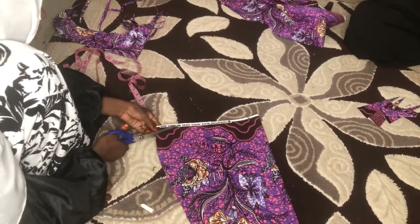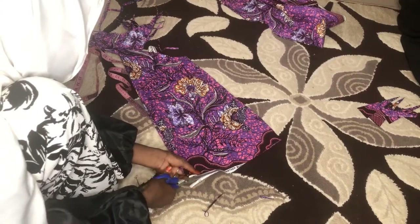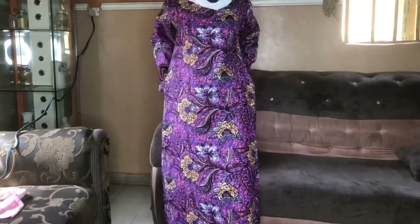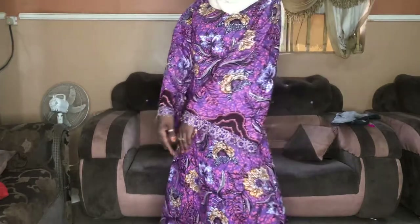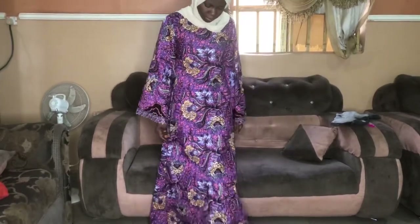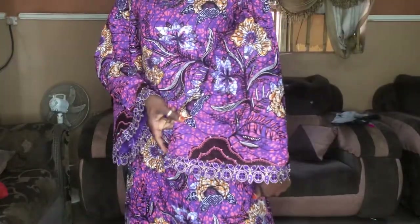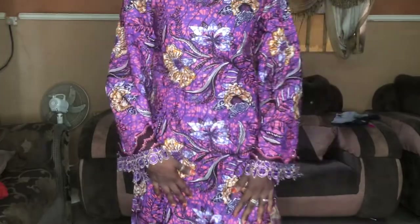This is how the sleeve looks. I'm taking two inches from the edge of the hand to slant it out slightly, just like we did with the A-shape gown. You can see that pattern section — that's where I'm arranging my stones. I also cut the lining for the gown. Oh my god, look at the sleeves after adding the stones — look at how shiny they are! If you don't know what to do to your Ankara, just add stones to it and you'll be so impressed. I absolutely love this gown. Don't forget to subscribe and thank you for watching.